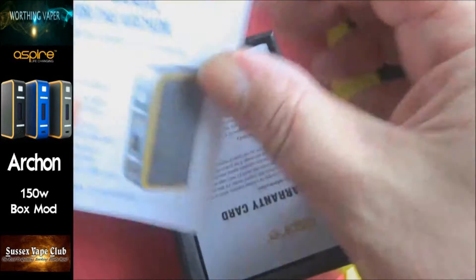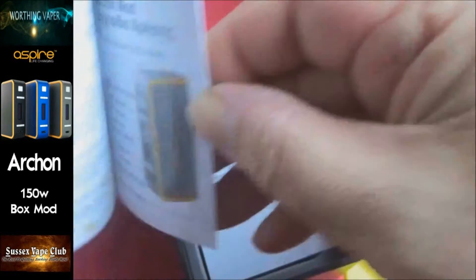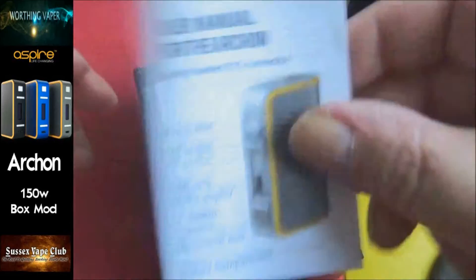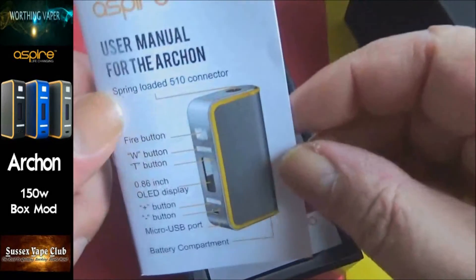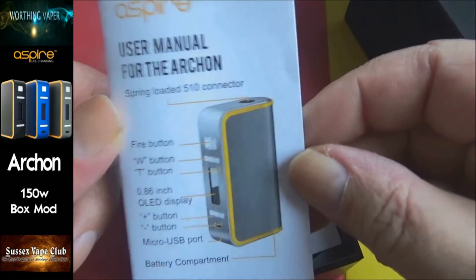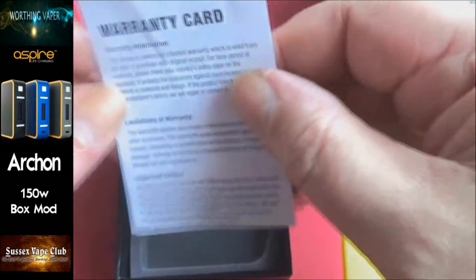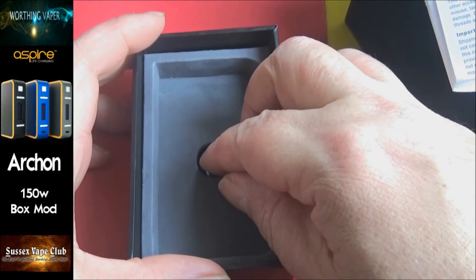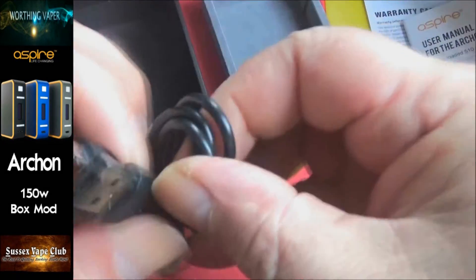Inside you get a little user manual which is multi-language - that's fair enough. I would suggest that you sit and read this, there's a lot of information in here that I'm not going to be able to cover. You get a warranty card. These are roughly around about 50 quid. You get a USB charge and update cable.